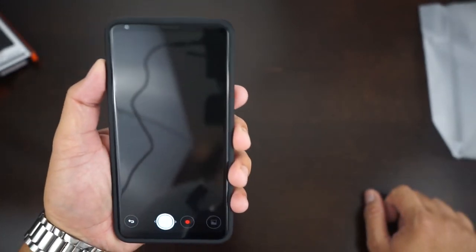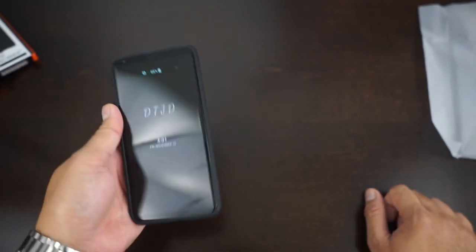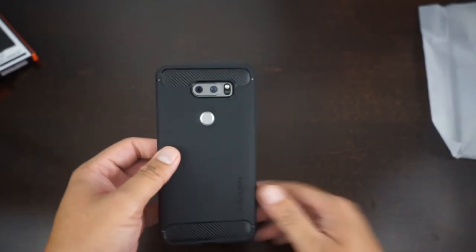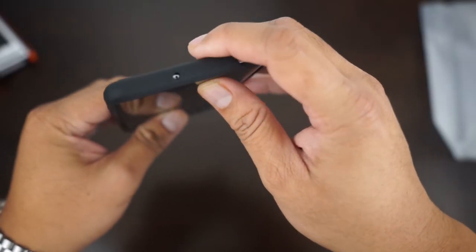The volume rockers activate really nicely, no worries there. And on the top you have your headphone jack and another mic up here.